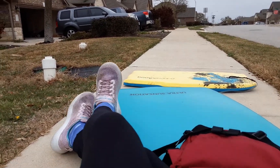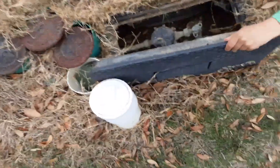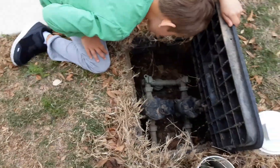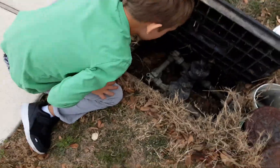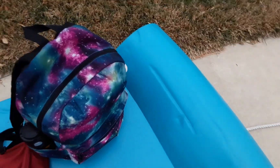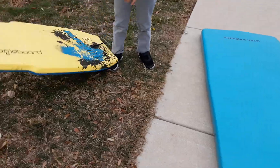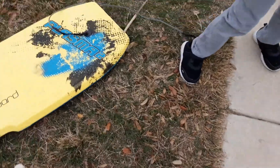My brother doesn't want to eat junk food so he's looking in there to find frogs — he's not going to find any. I think it's time to start heading out, we've got a long trip ahead of us.